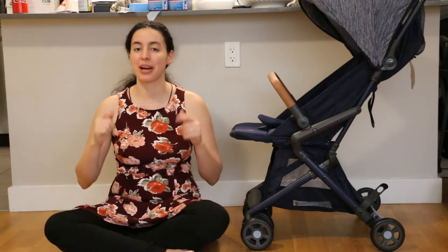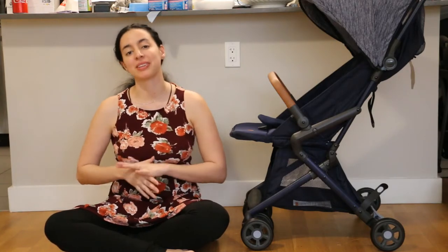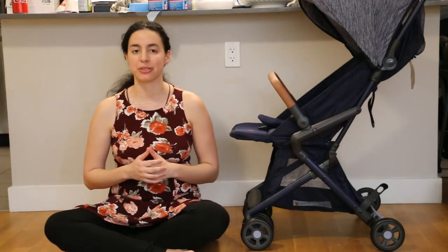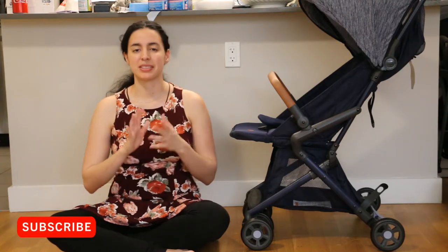Welcome to Studi Assembly where I show you how to assemble your baby products so you don't have to look at the manual. Today I'm going to show you how to assemble the Safety First Cube Compact Stroller. If this is your first time here, consider subscribing and hitting that bell button so you get notified.